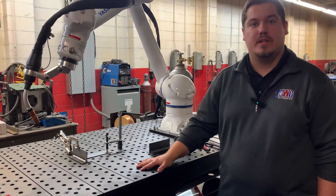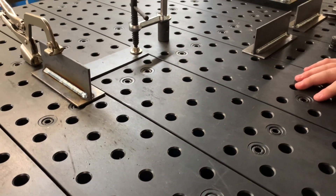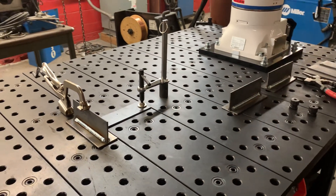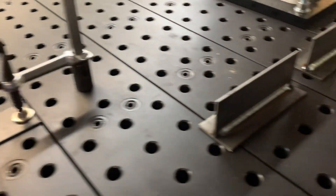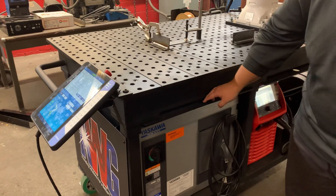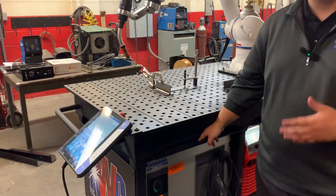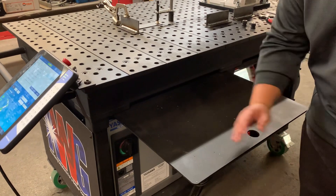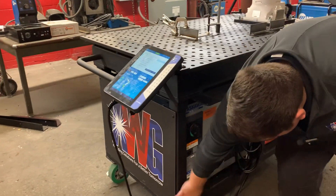Another part we're really proud of is this nitrated top that has a two-inch hole pattern, allowing you to use a variety of fixturing devices and move parts all around. We have clamps that come in three different groups — you can buy a 36 all the way up to a 72-part assembly piece. Our table also has a powder-coated rubberized coating, which is very wear resistant. We also have these under-trays that catch all the spatter and excess debris — you just wipe it off and put it right back under there, protecting your robot.